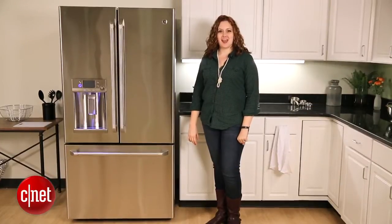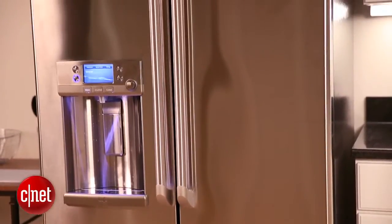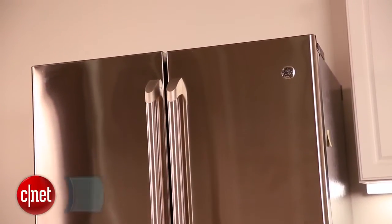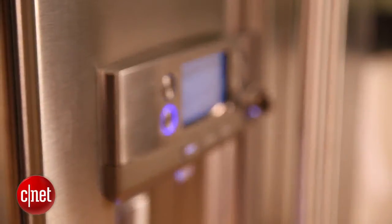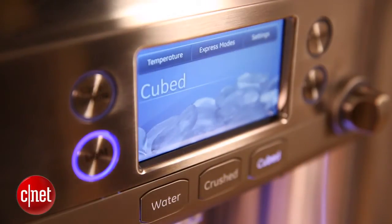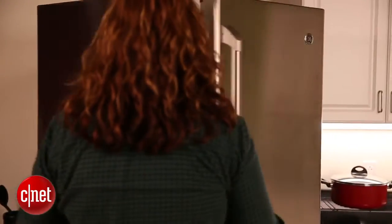Hi, I'm Katie Pilkington for CNET and this is a first look at the GE Cafe Series CFE29TSDSS Refrigerator. This is a really sleek looking refrigerator. It's large and doesn't look all that much different than the other refrigerators you've been seeing so far on our site. But what GE has done is rather than give you a refrigerator that falls into the smart category, they focused more on giving you a smartly designed fridge. This means that this model is packed with a lot of features that you'll actually find useful. Let's take a look inside to give you a better idea of some of those features.